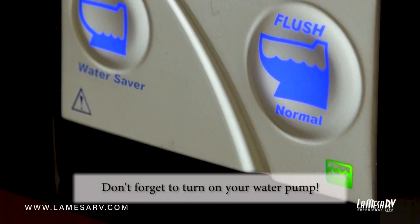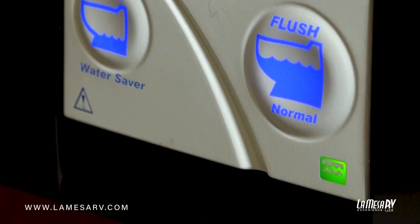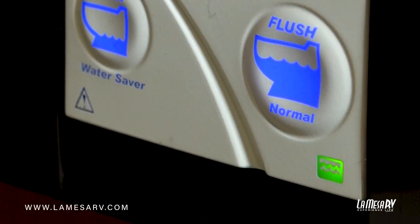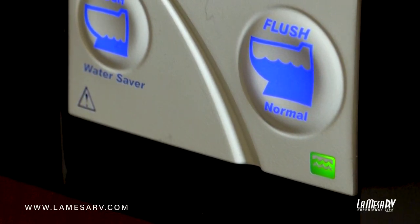The green indicator means the system is on and ready to be used. When it turns yellow, that lets you know your tank is about halfway full, and when it turns red, that means your black tank is full and the toilet will not flush.